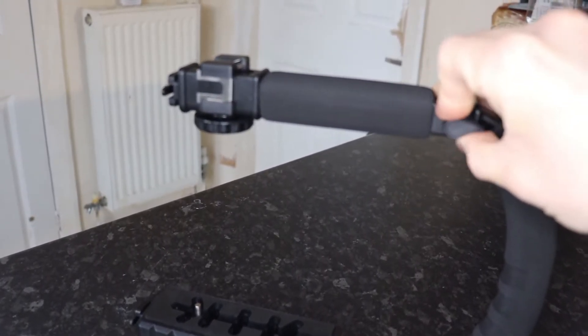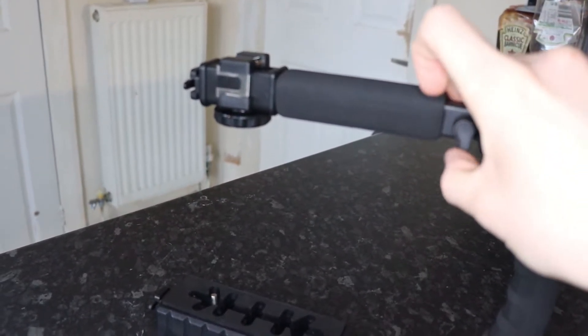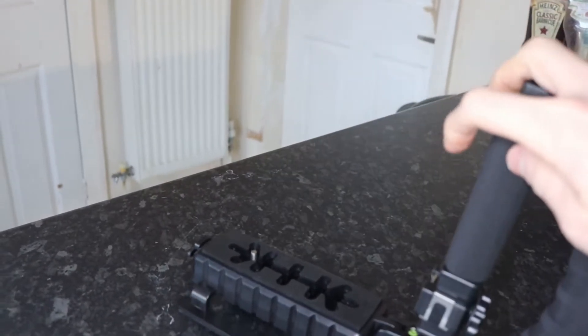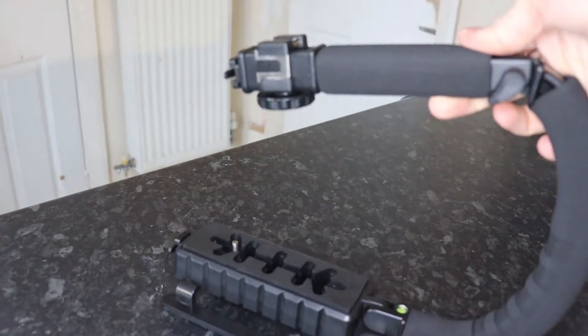What I love about the stabilizer is the foldability of it — it can be easily stored when you aren't out on location filming, or you just want to keep it at home. It's very easy; you can just fold it up.